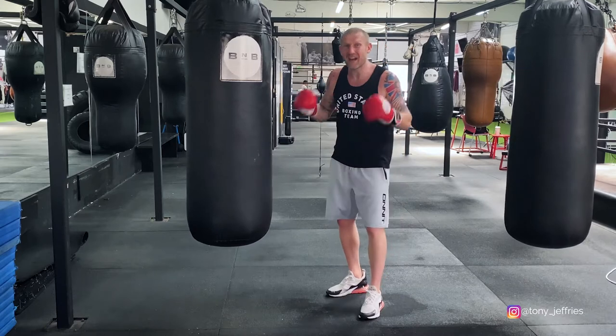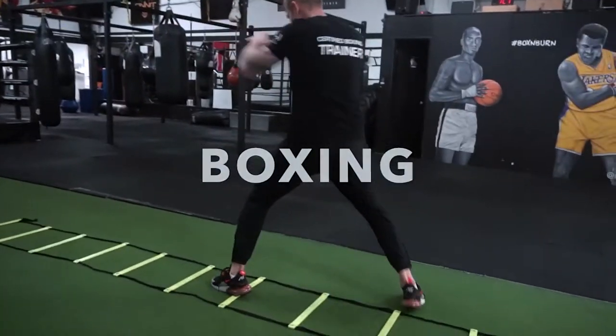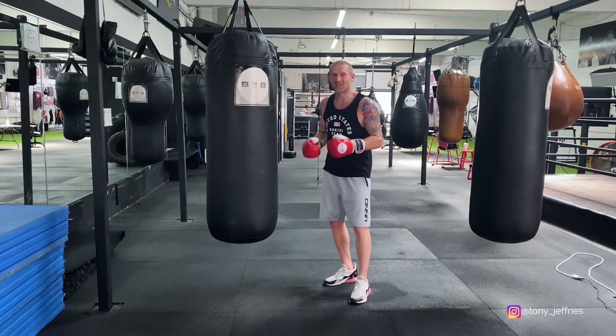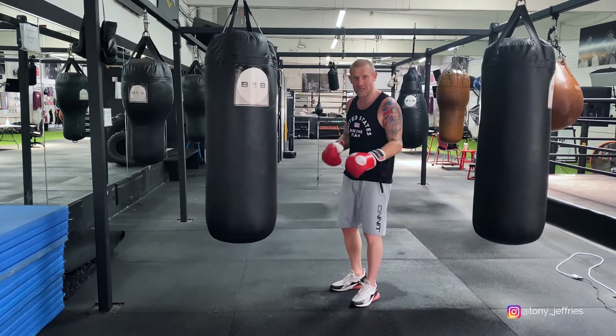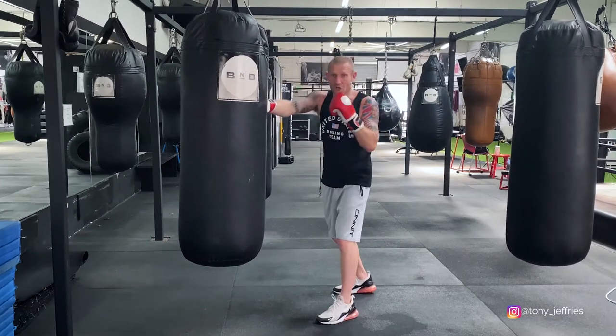In this video I'm going to give you an advanced combination that you can use on the heavy bag. I've split it up into two parts — master part one, then master part two, then put them together to make the ultimate combination. So here's part one: we're going to throw the one-two.